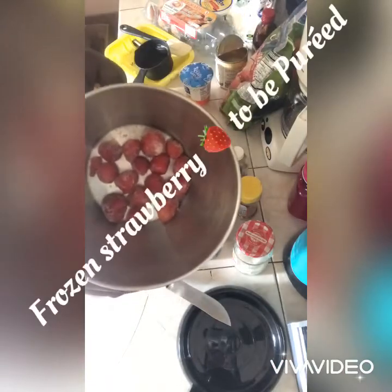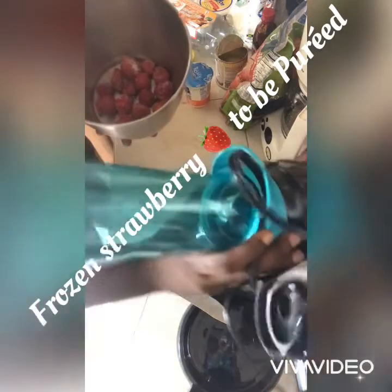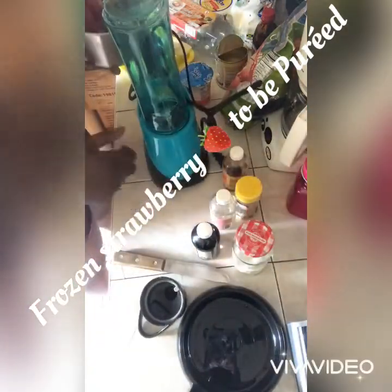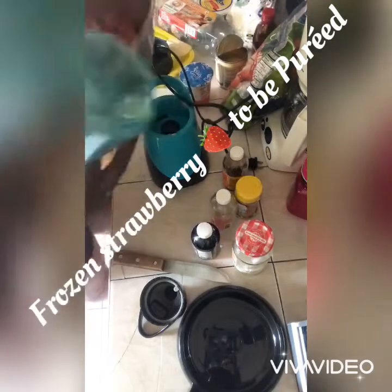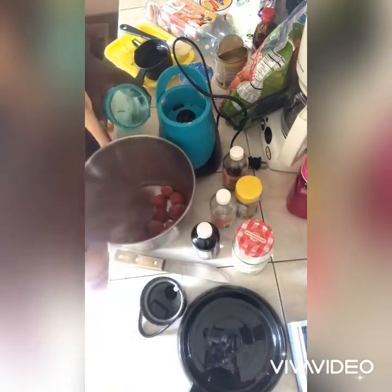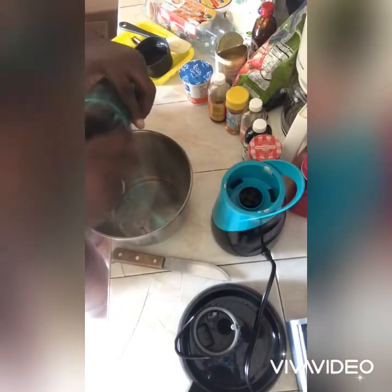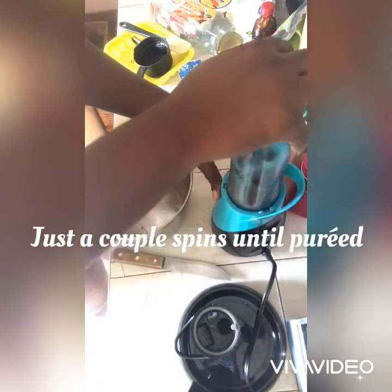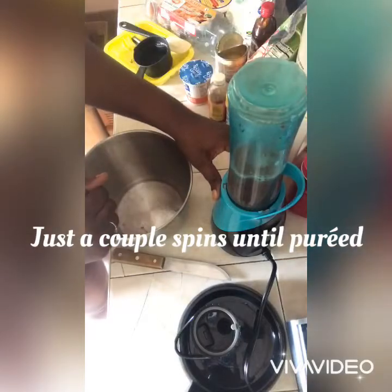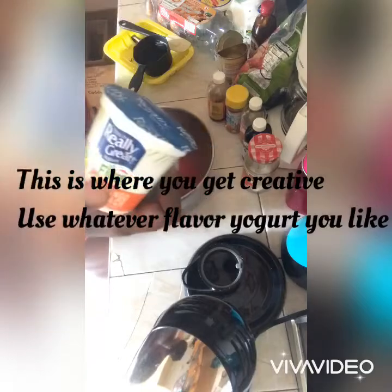These strawberries are frozen, so what I'm gonna do is blend them — get out my little blender and get them in there. I'm gonna form like a puree. I got some water in there with the strawberries, and then we're gonna get the yogurt in, whichever flavor you choose.